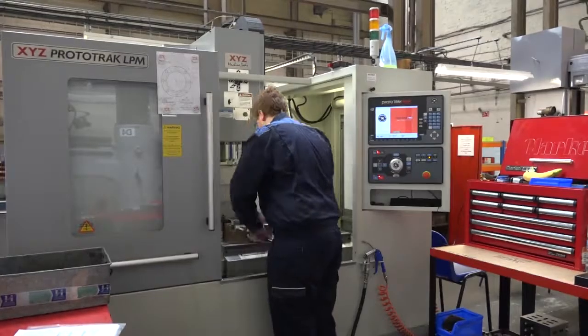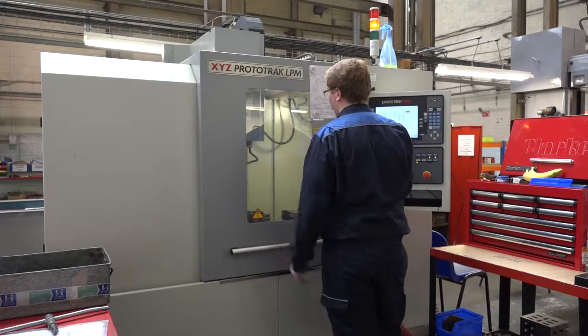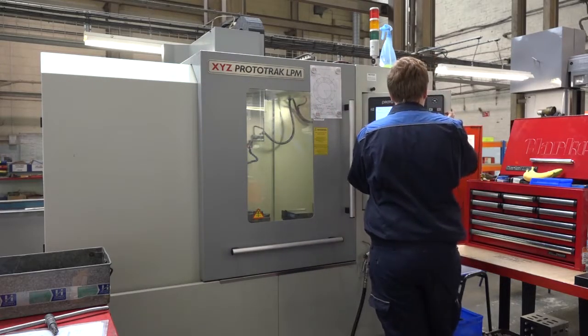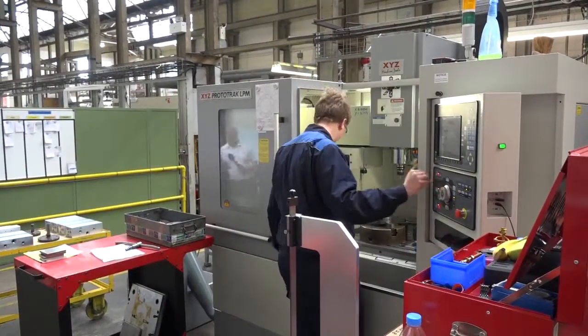Has using XYZ machines helped you with your apprenticeship? Yes it has — I've got a good understanding of CNC now and how you use XYZ. Well, we're going to see you put the machine through its paces and get it into action — thanks Liam.